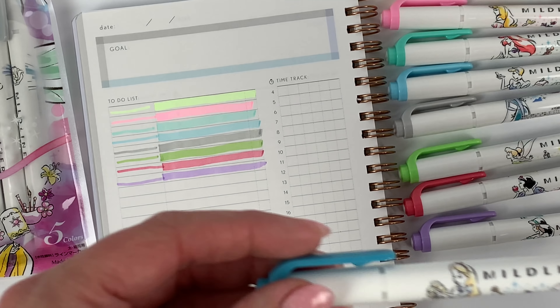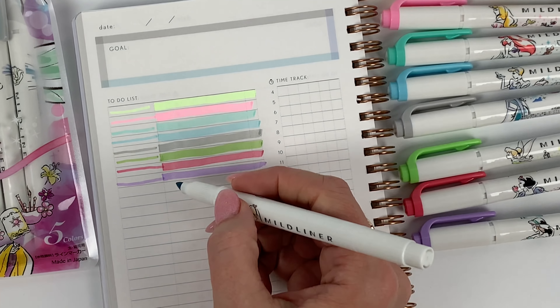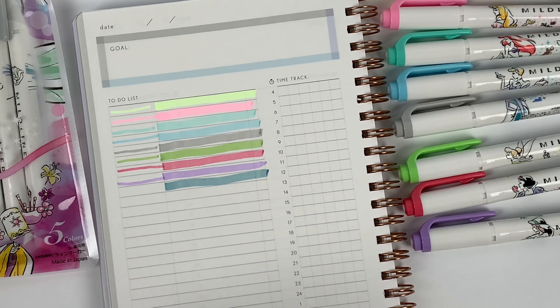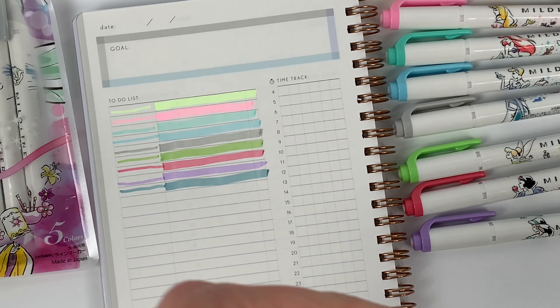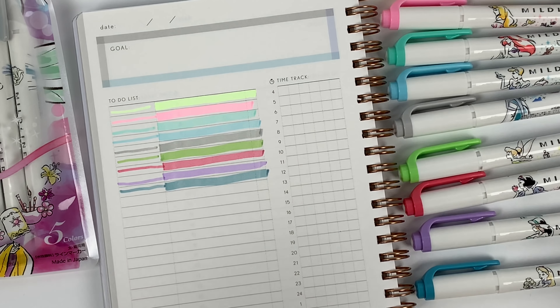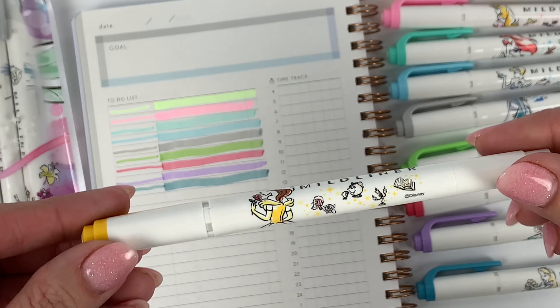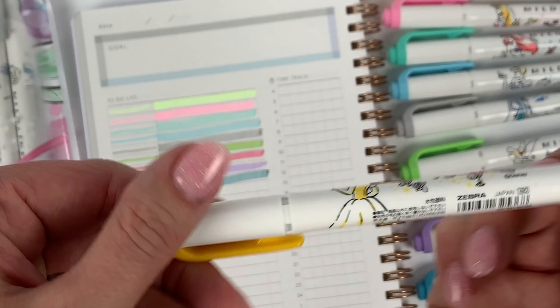Mild Smoke Blue is Alice. Pop quiz time — is Alice even a princess? Let me know. I actually did not think so, but I have no idea. And then of course Belle, who becomes a princess, right? And this is the Mild Gold.